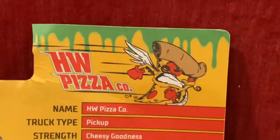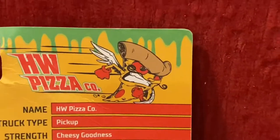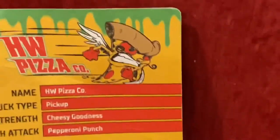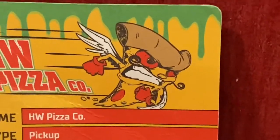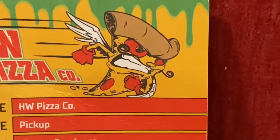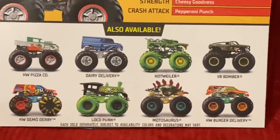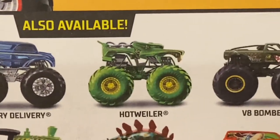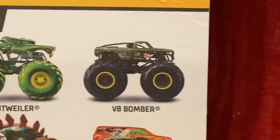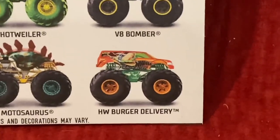And honestly, before we go over the other trucks, I just want to say that the pizza kind of looks terrifying — not gonna lie. Like look at him, with his red eyes and his angry look. Although I do like the wings that he has. Trucks also available along with Hot Wheels Pizza Company are: Dairy Delivery with an all new look, Toxic Hotweiler, V8 Bomber, Demo Derby, Toxic Locopunk, Motorsaurus, and Hot Wheels Burger Delivery.